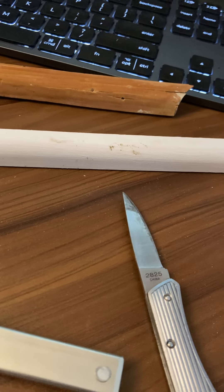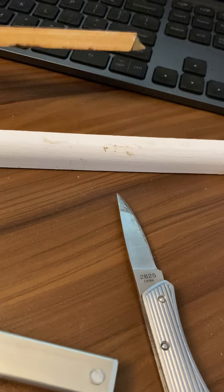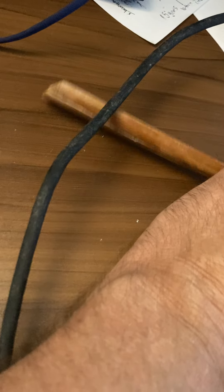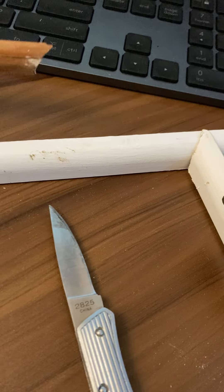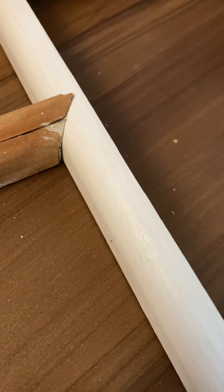I think the original guy used a Brad nailer with air power. But the interesting thing is he made this a 45-degree cut right over here — he trimmed it off so it would match up like that. And it's like a really good match.